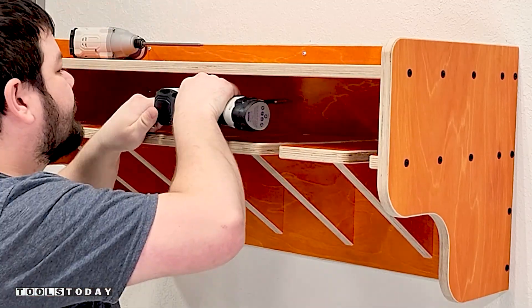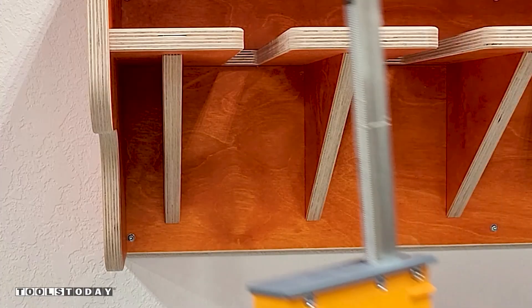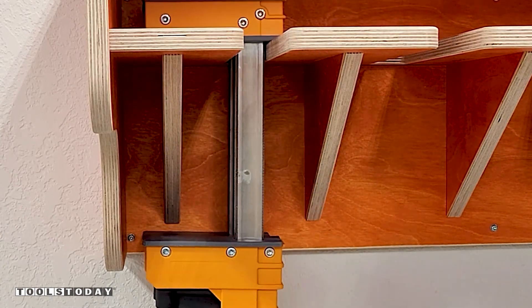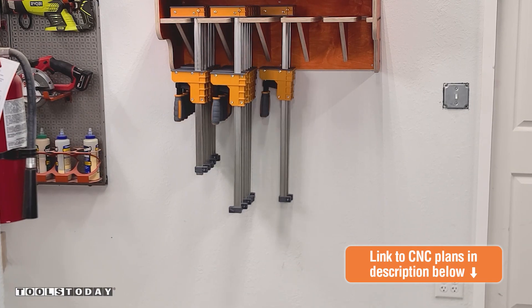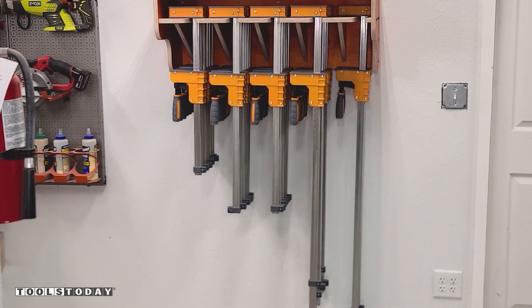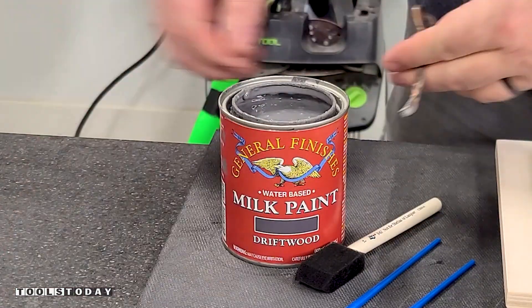This clamp rack is now ready for the clamps to be added. In my shop, the rack is going to be holding Bora parallel clamps of all different sizes. It was designed to work with most brands of parallel clamps and also many different styles of clamps as well, so it should work great in your shop. This is holding 30 clamps total — it could hold 35 as there's room for one more on each side.